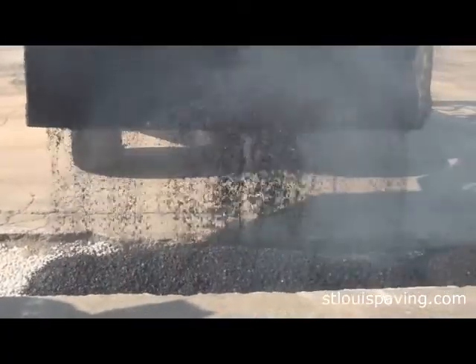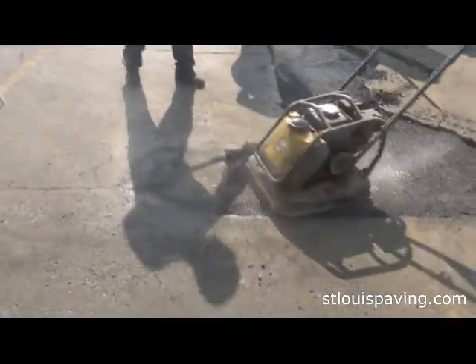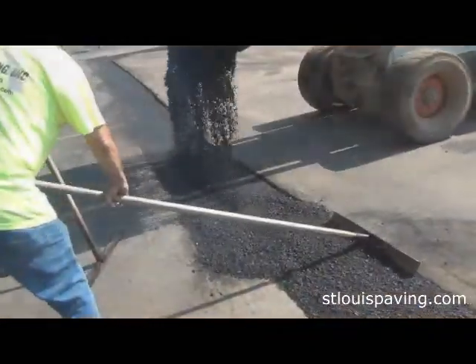Finally, the trench is backfilled with approximately three inches of hot commercial asphalt so that the area resembles the surrounding surface. All the new asphalt is then compacted.